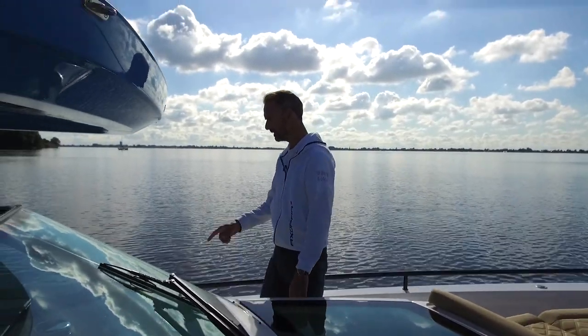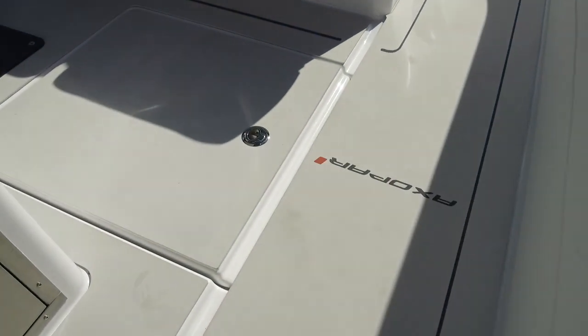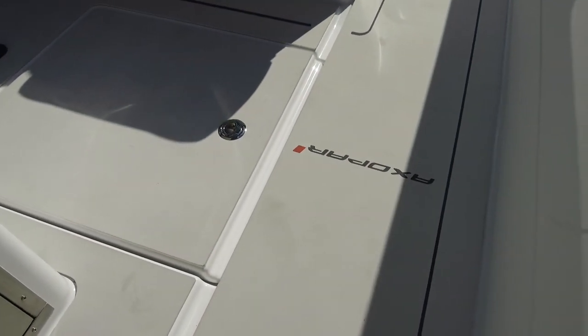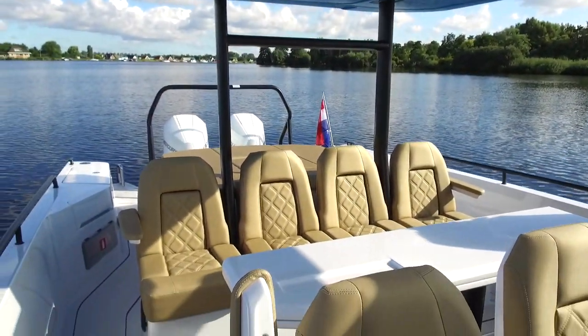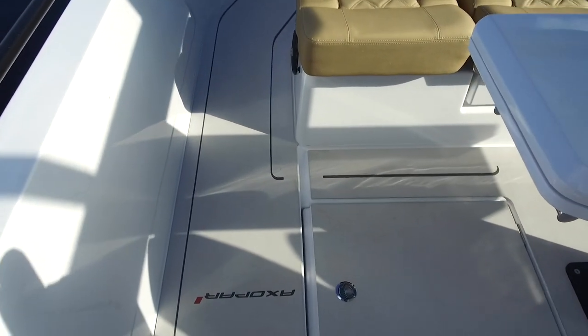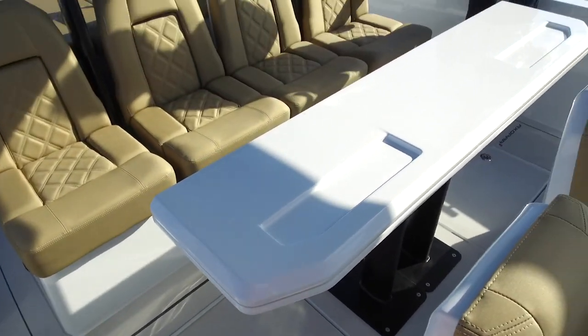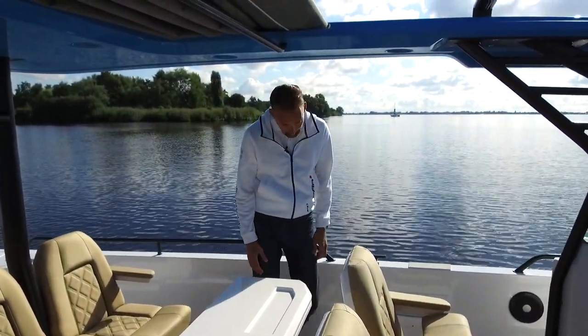Going backwards, this boat also has the optional Teak deck decking. Some people like the standard non-skid fiberglass deck, which is practical, but this gives it a bit more of a luxurious feel. I'm coming through the cockpit here — sorry about the planes, we're quite close to Schiphol.